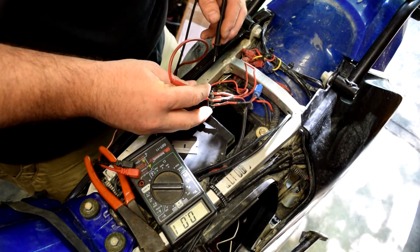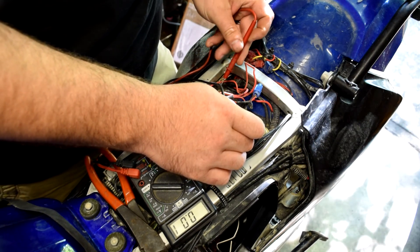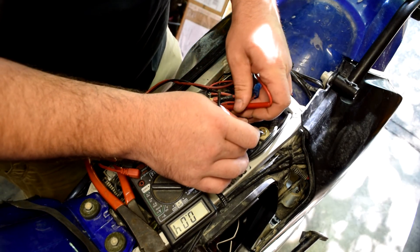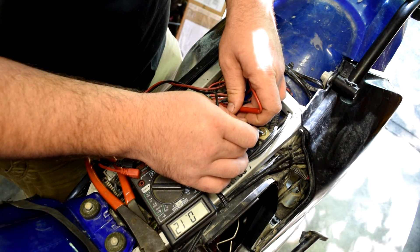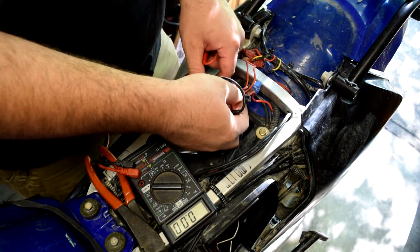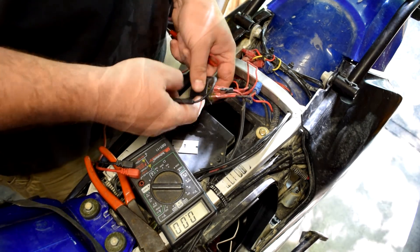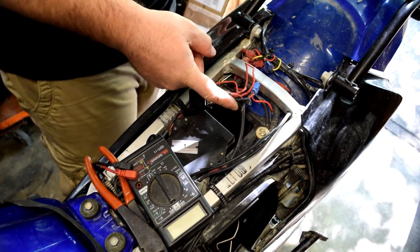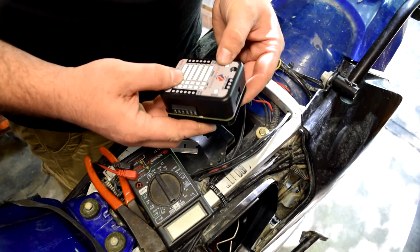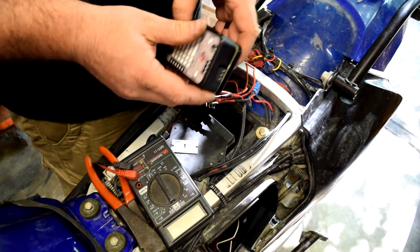Back to ground, checking again with the bike on — one wire now reads 12 volts, that's the switched wire. So I've confirmed power, ground, and switched power. I'm going to use this switched source to feed the switch input on the fuse block — that'll work out perfectly.